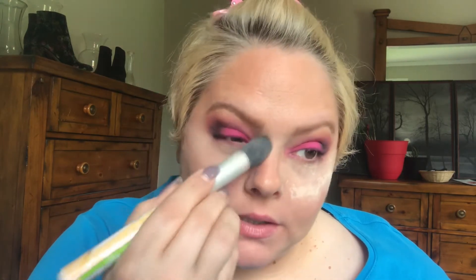This eye look is dramatic and it didn't even take me that long to get my shadows on. I'm going to take this brush from the Balm Cosmetics — super old — and just wipe off the excess powder. I did get a little pink right here but it's okay, I'm not going to fret about it.